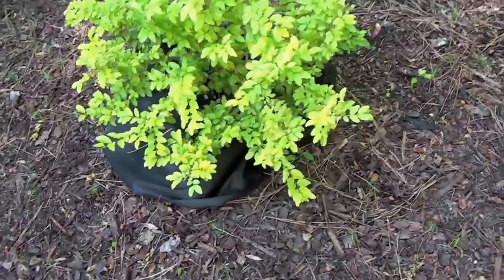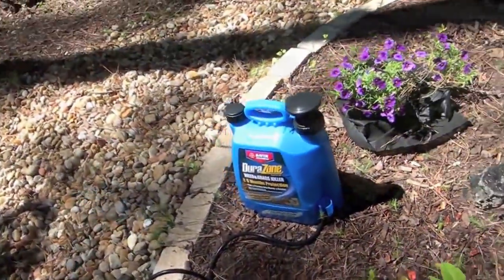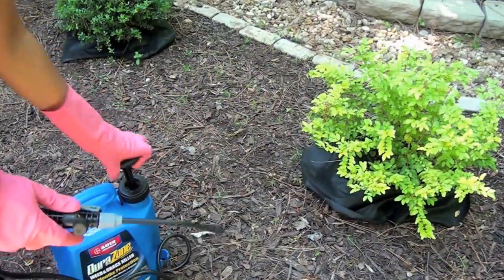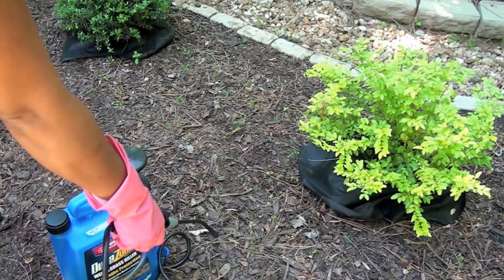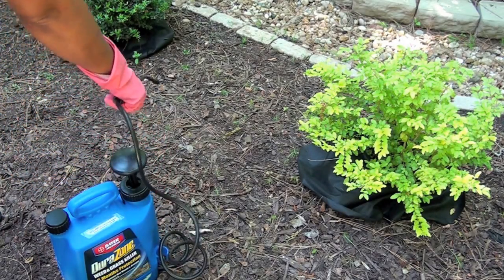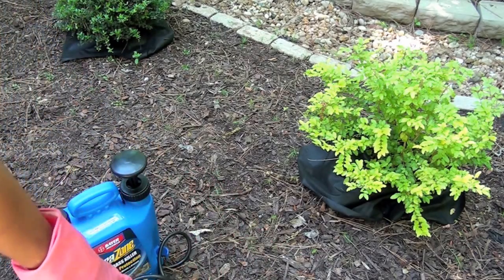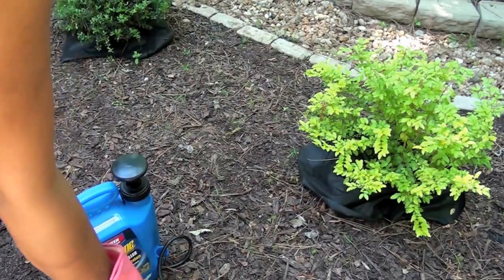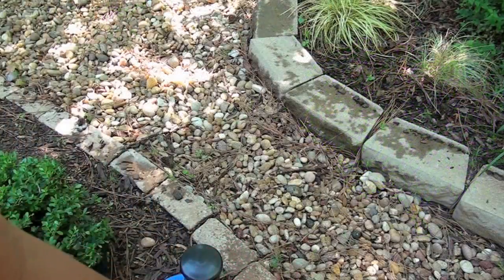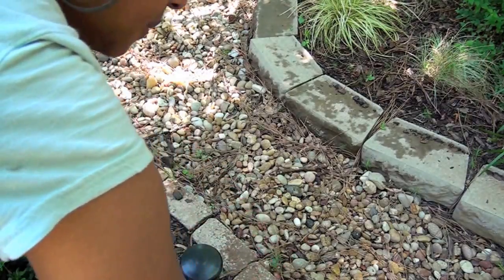Inside and around my beds, I'm spraying a weed killer called Durazone. It's supposed to stick to whatever you spray and prevent the weeds from growing for up to six months. So I'm going to be careful to spray in the areas that I'm not going to plant, and I'm putting some landscaping paper around the bushes and plants that I have there already. I also have a lot of grass and weeds growing up around the edges inside the rocks, so I'm spraying all of that.